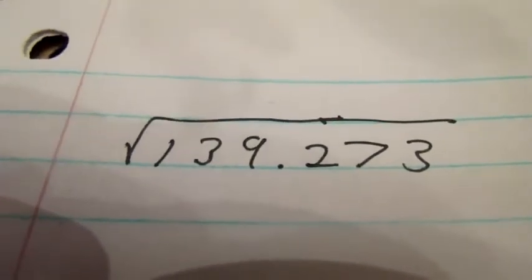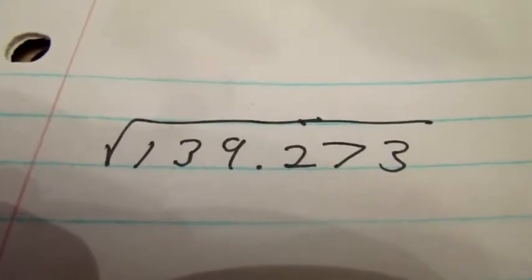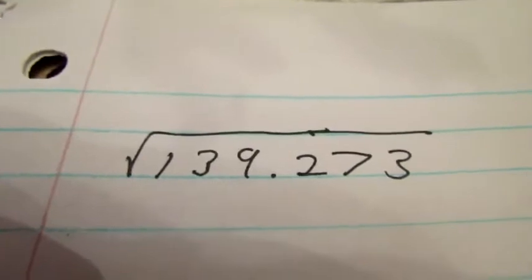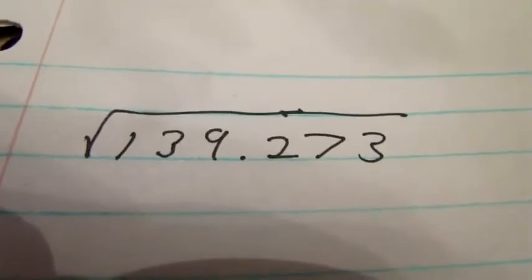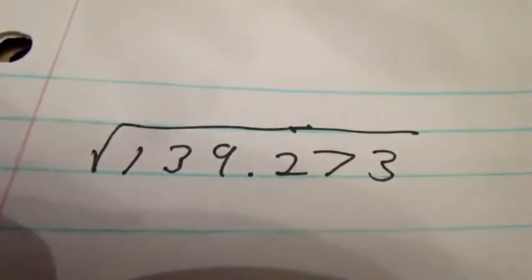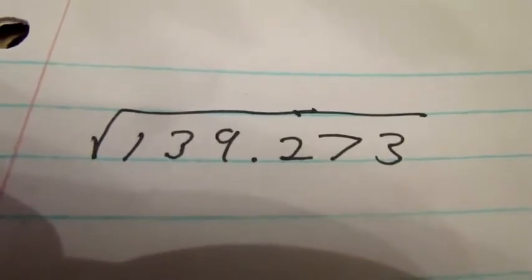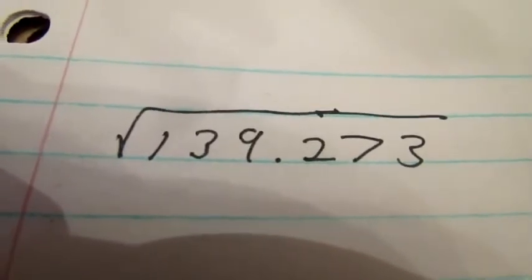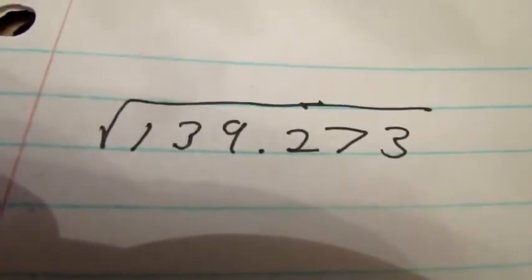Hey, so now I'm going to teach you guys how to take the square root of a number by doing this long division thing. It's not quite long division, but it's similar to it. Honestly I really don't like this because it deals with big numbers and you have to do some calculations with them, and usually you end up doing them on the calculator anyway. But apparently this is something you will see on the SAT, so I'm going to teach you how to do it.